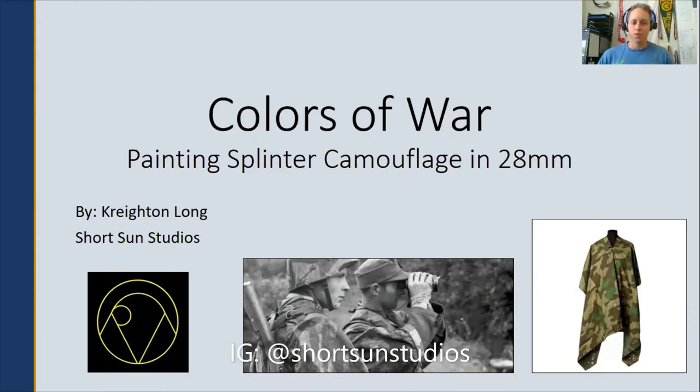Hello everyone, Creighton here from Shortsun Studios. Today I'm going to be doing a quick tutorial on how I paint my splinter camouflage for my WWII German Army for 28mm.